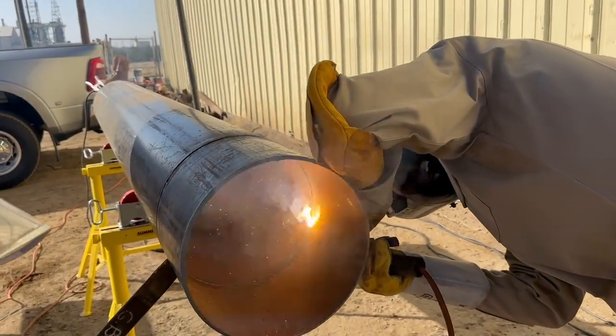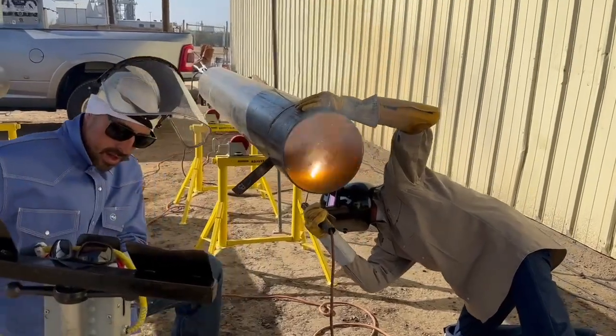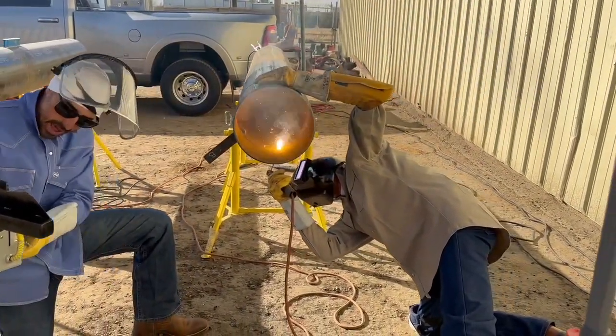You can zoom in even bigger — I'm watching right now on the big screen. You can see the bead right behind that arc. That liquid metal is trailing me; gravity is helping it fall.